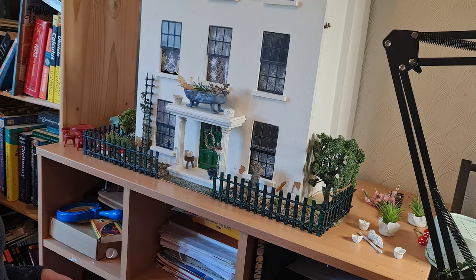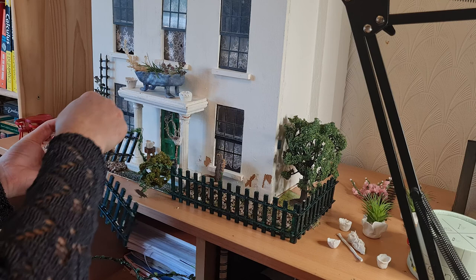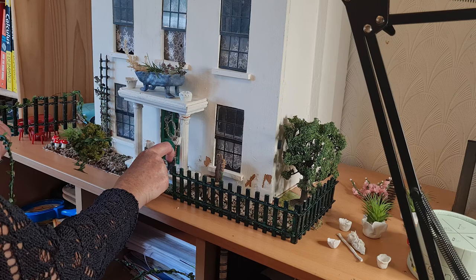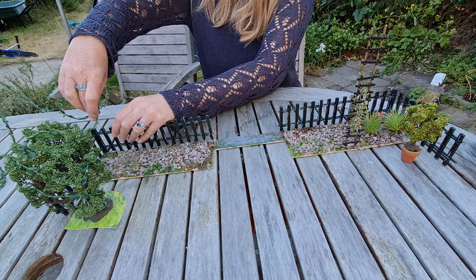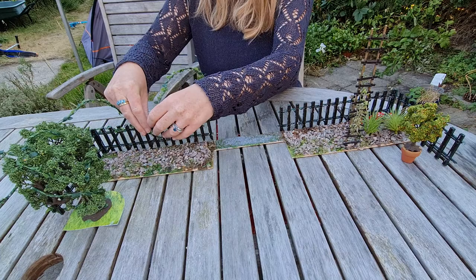I got some lights that I'd bought for a Christmas decoration and I thought they'd be perfect to wrap around the fence and around the trees. It was quite a huge job — I tried at first to do it in front of the house, but it was such a job so I took it outside. It did take quite a lot of work; I was trying to twist it around and very aware it's quite a thin thing, so I didn't want to end up breaking it or the lights wouldn't work. But once I'd done it, it looked really, really good.